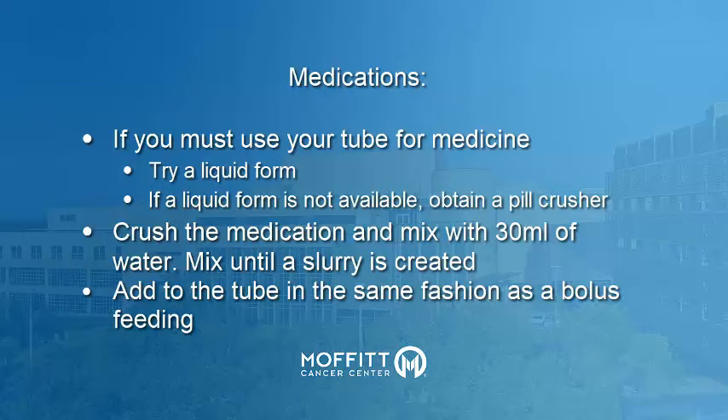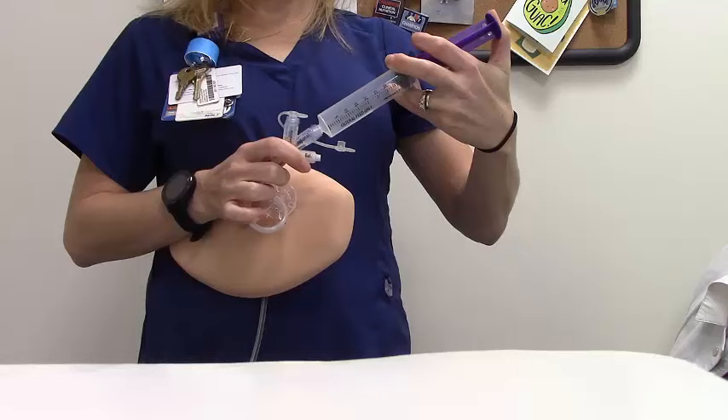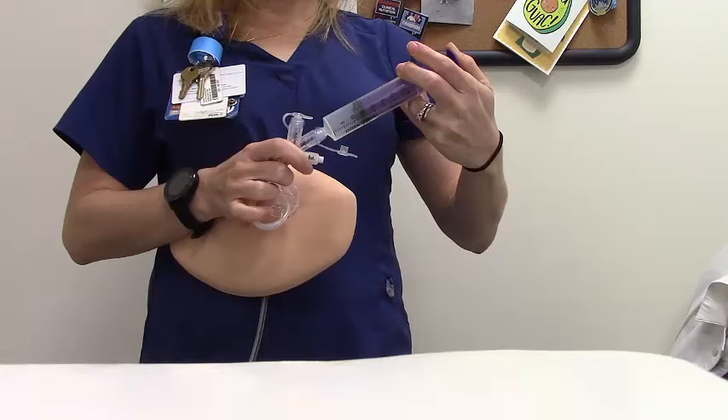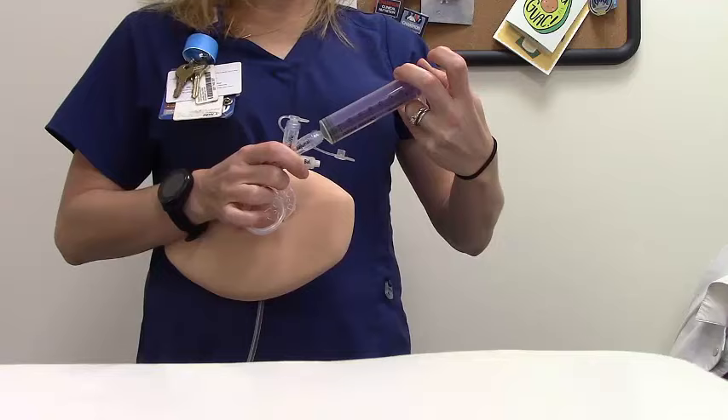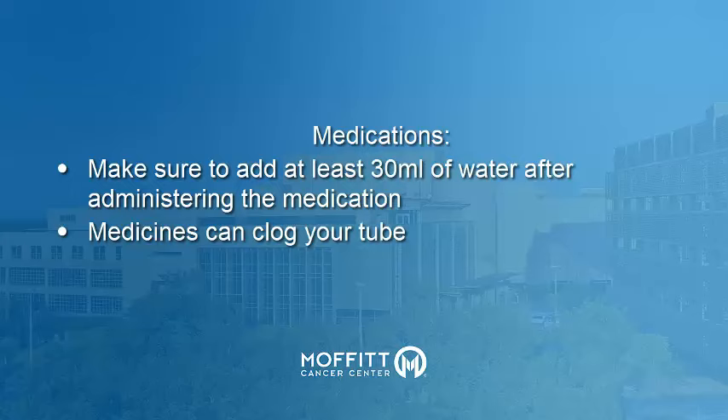The medication can now be slowly administered through your G-tube, following the same steps as if you were using formula. Pinch the G-tube, attach the syringe and fill with water, unpinch and flush the G-tube with water, pinch again as you add the slurry to your syringe, then release the pinch and allow the slurry to flow into your stomach. Flush again with water and recap. Make sure to always flush your G-tube after administering medication, otherwise the slurry mixture could clog your tube.